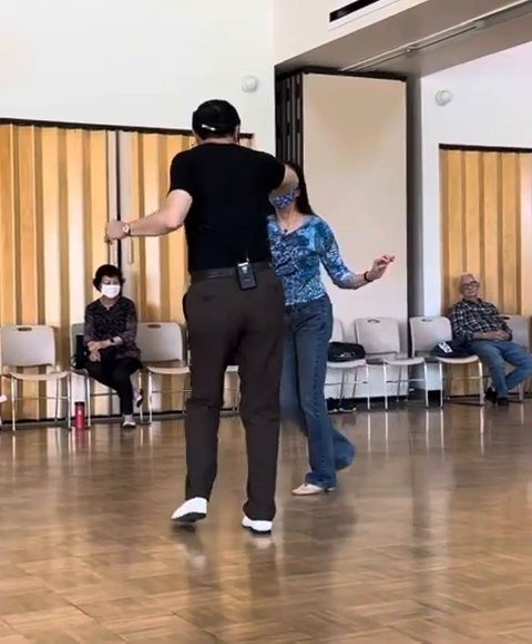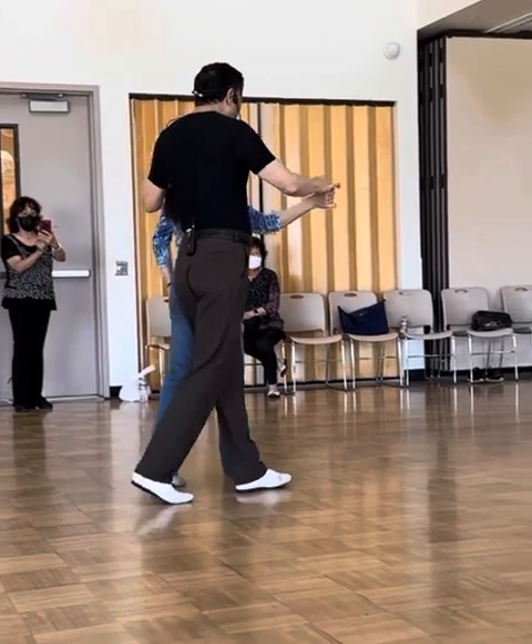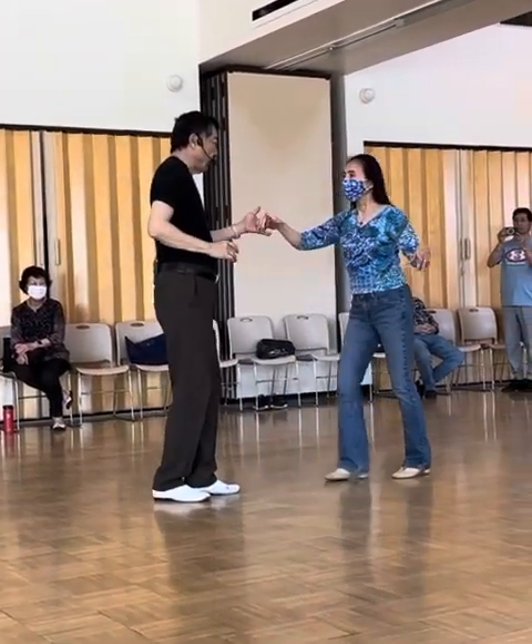One, two, and three, four, five, and six. One, two, three, and four, five, six.